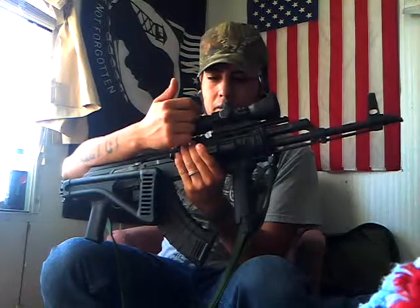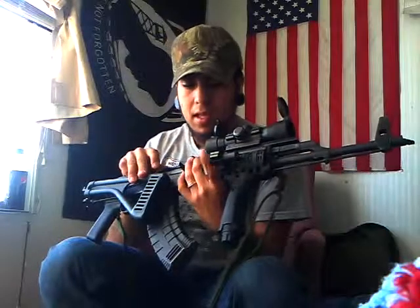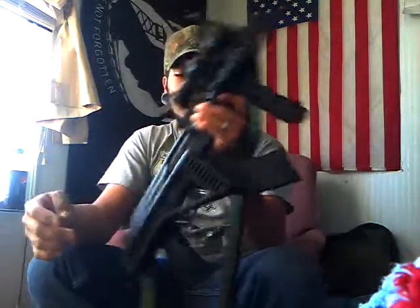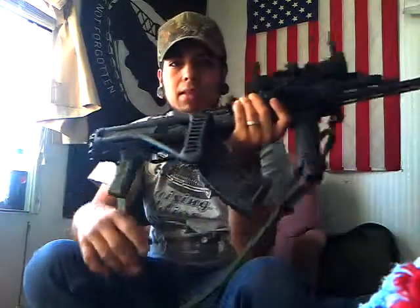I've got a red-green dot scope on the top made by Centerpoint — it's a Walmart item, about 50 bucks. The aimpoint laser is a 20 to 30 dollar item. The UTG tactical vertical foregrip is about a 20 dollar item depending on where you get it — you can get it cheaper. I also have a polymer Tapco 30-round double-stack magazine on here, which is something extra you'd want to buy and add.